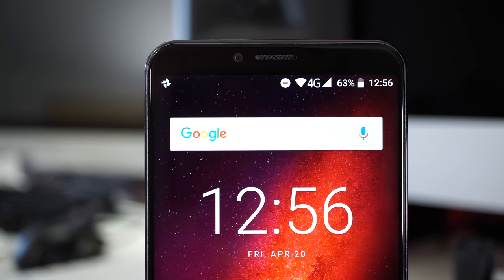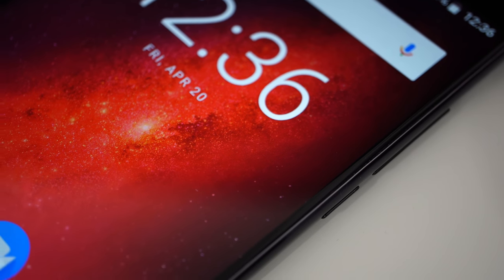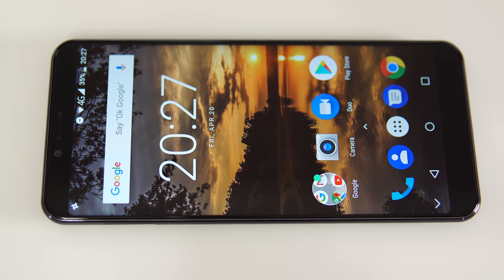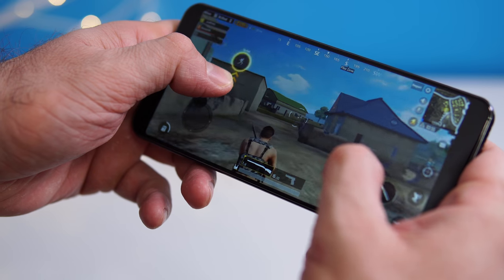The phone looks very similar to the promotional pictures on Kubot's website, which doesn't always happen with Chinese phones. On the front we have a 6-inch IPS screen with an 18:9 screen ratio and 1080p resolution — a great looking screen. The bezels are actually better than some flagships I've seen in the past.